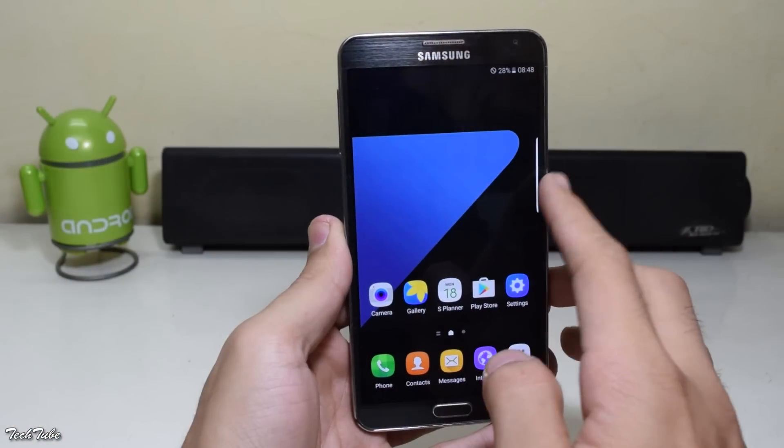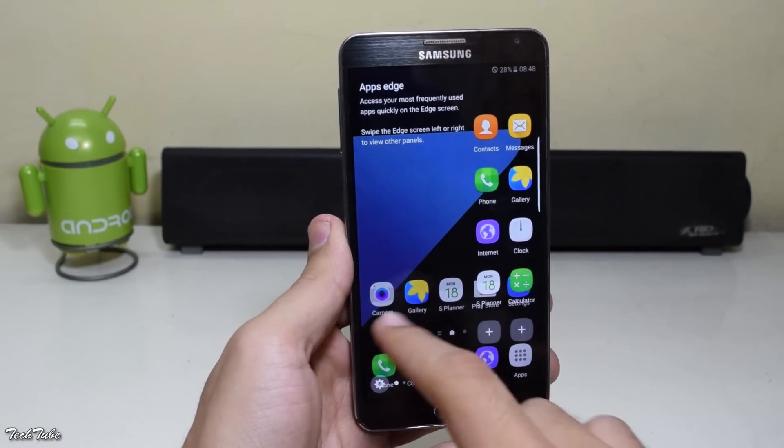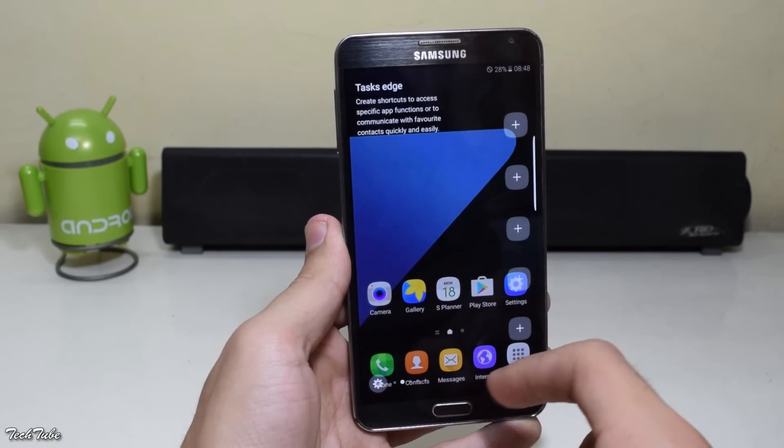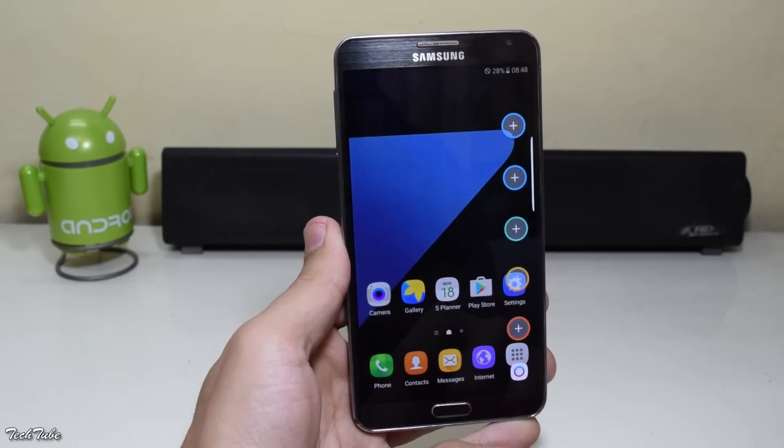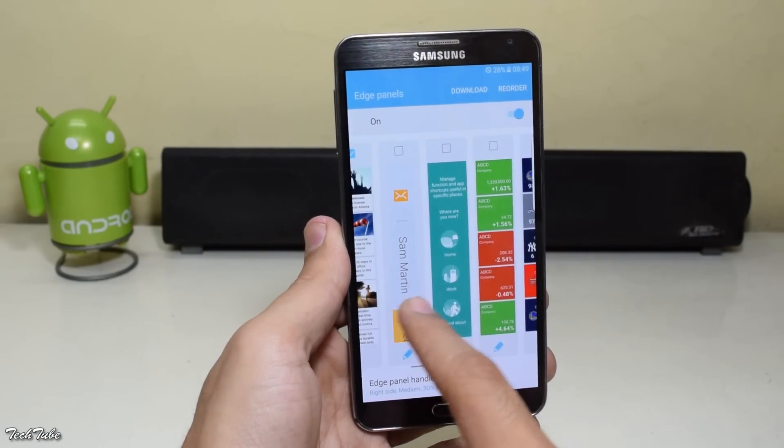You also get the S7 Edge features with it, including App Edge, Tasks Edge, and People Edge.